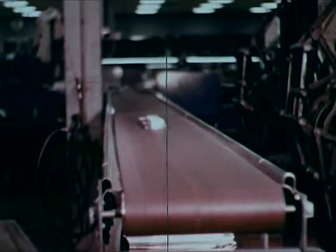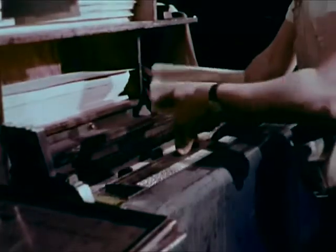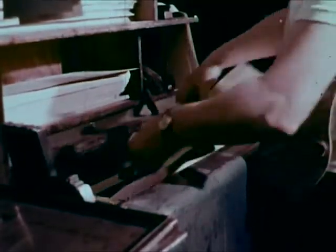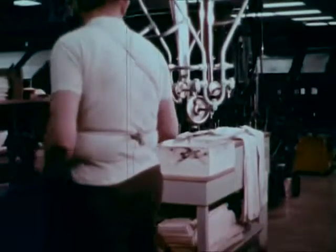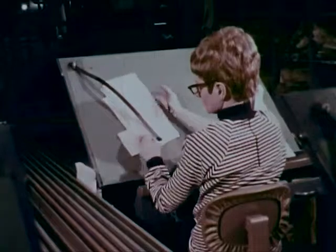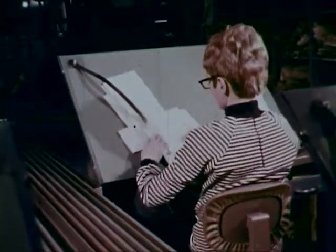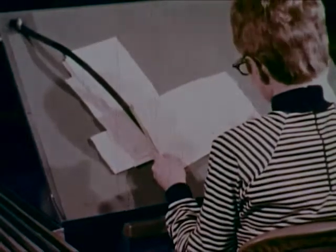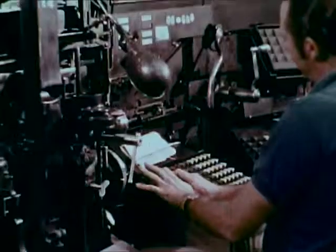When cooled enough to solidify, the line of type called a slug is ejected into a tray and sent to the galley bank. A typographer clamps the type so that it will not spill, then it goes to the proof press. The proofreader compares it with the original copy and indicates typographical errors. Corrections are made.